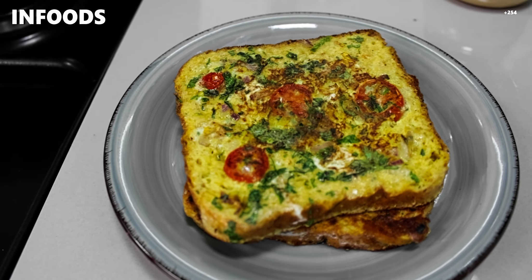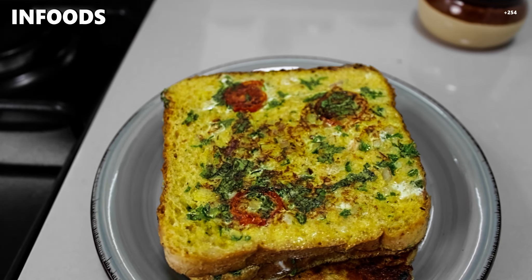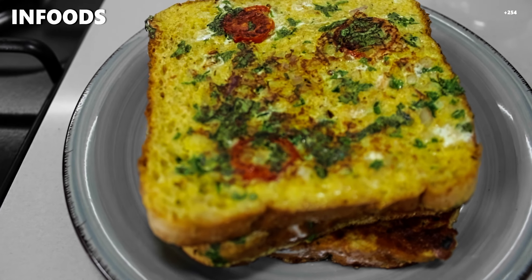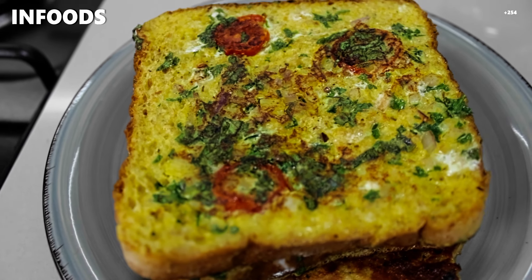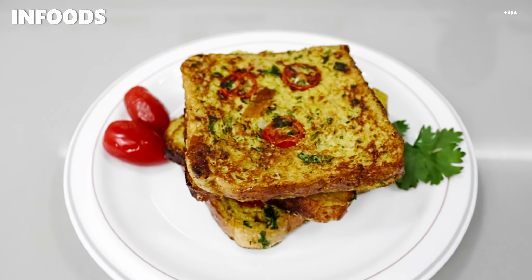Look at that — that is just amazing, just beautiful! In a matter of minutes my masala french toast is ready and it's looking amazing, and the smell is just so good. I hope you try out this recipe at home — make yourself some masala french toast other than the regular french toast and you will enjoy each and every bite. Catch you on my next one, bye!